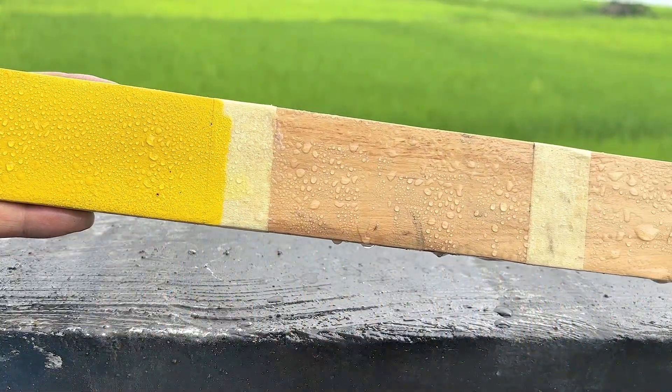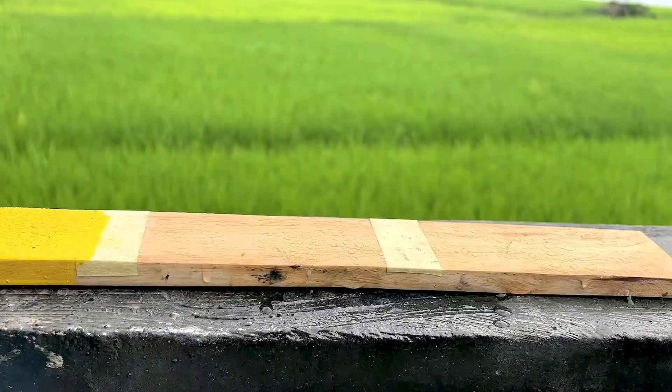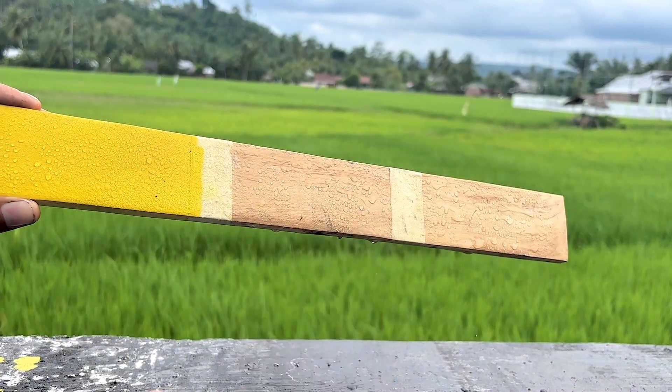Let me dry it in the sun first to see if it absorbs water. After a few minutes, the water is still on the wood — the quality is really outstanding. Now it's your job. Thank you for watching.